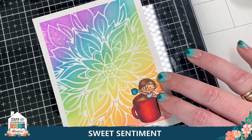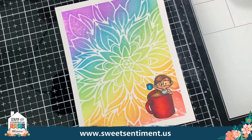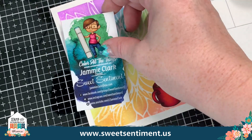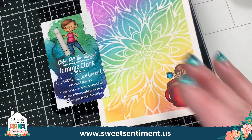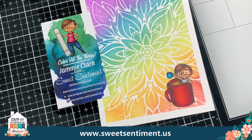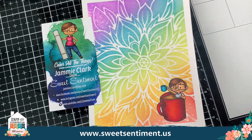Thank you so much for joining me. I hope to see you in the Sweet Sentiment group and in Sweet Sentiment classes. I am so grateful and thankful to the expo for hosting these events for us. I appreciate you guys watching and listening. My name is Jamie Clark, and I am with Sweet Sentiment. Hopefully if we can get some expos in person soon — once we get rid of all this COVID stuff — I can meet you guys in person, as I will be teaching classes at the expos. I hope you guys have an awesome crafty time, and I will see you guys again really soon. Thanks for tuning in. Toodles!